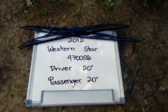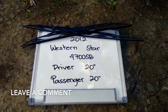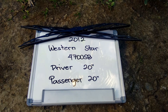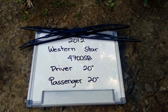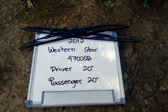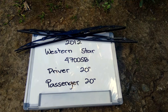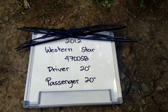The wiper blade replacement size for the 2012 Western Star 4700 SB is this size right here. The blade size is the same for both sides, which is a very important note — it is 20 inches for both driver and passenger side. If your 2012 Western Star 4700 SB uses a different size, make sure to leave us a comment and let us know.